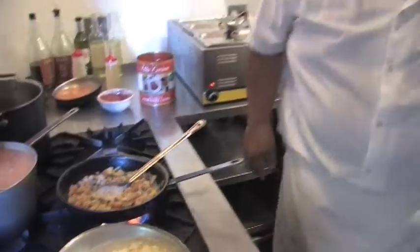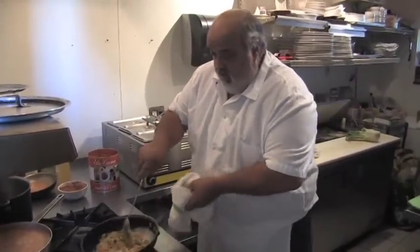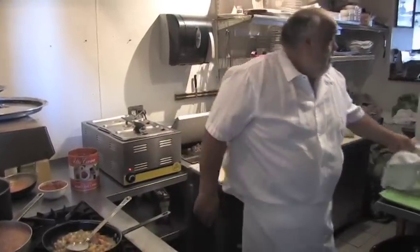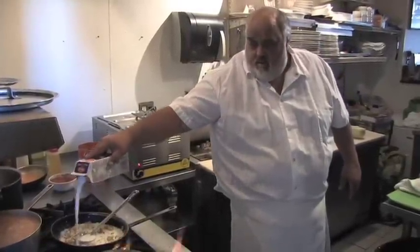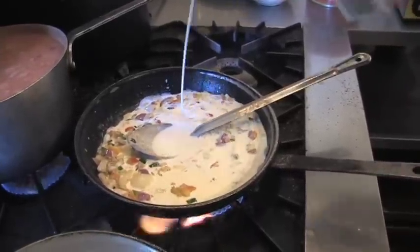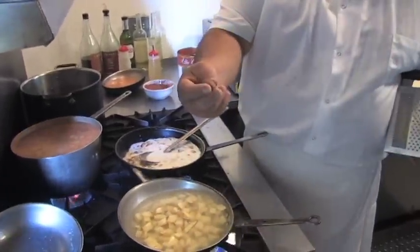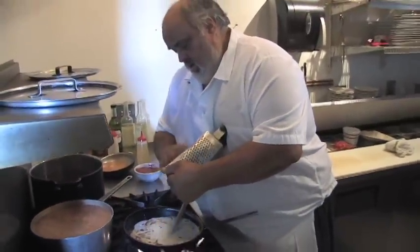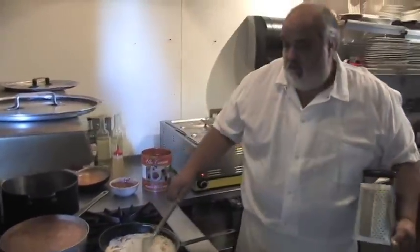A little salt and pepper — not too much because the cheese is going to add saltiness. Add the half and half — about a cup, about half a cup of cream. And we're going to do some fresh grated nutmeg. A little fresh grated nutmeg is good.